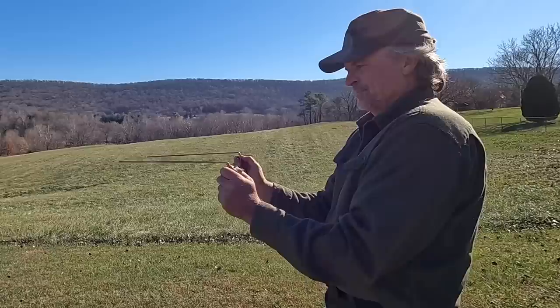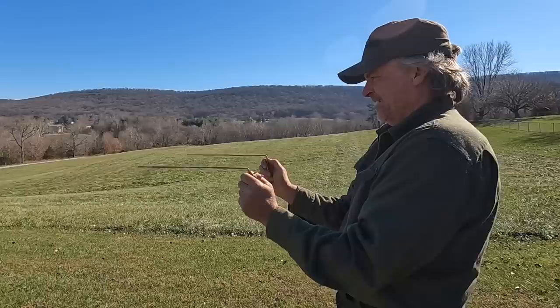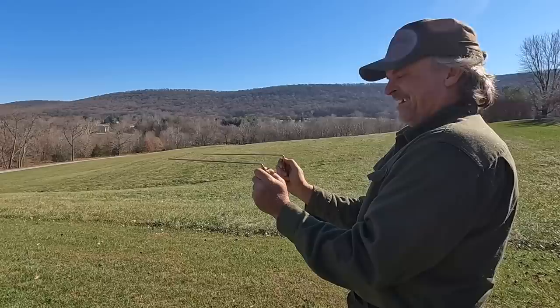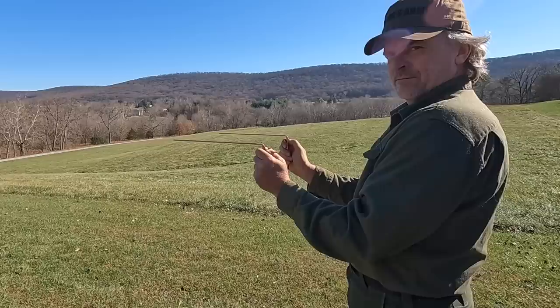The story behind dowsing rods is the energy field in the earth and different things - it utilizes that in your body. You want to do it with a clear mind. Holding it like this, as he walks, you'll notice that they'll turn. They used to use this, and still do, to find water sources. I've used it and found relics. When he walks and the direction it turns, he'll turn that direction and walk again, and if it crosses, you've just crossed over that item.